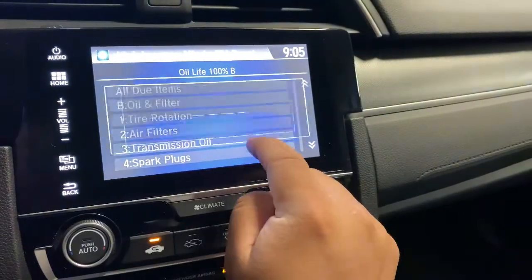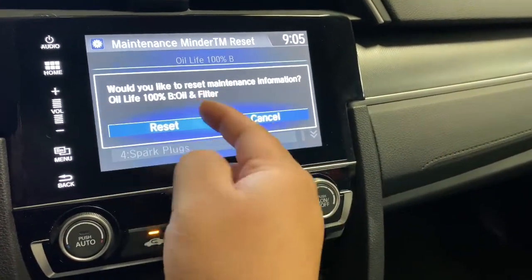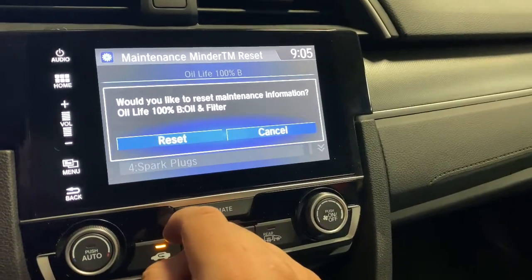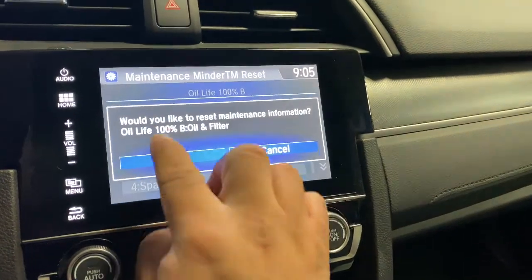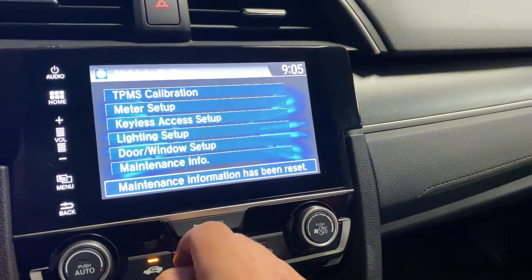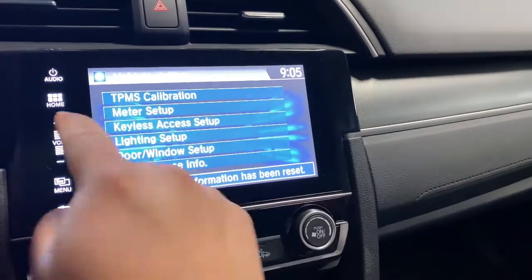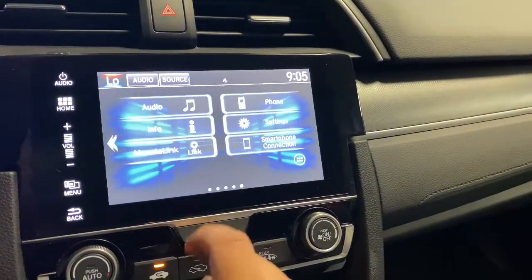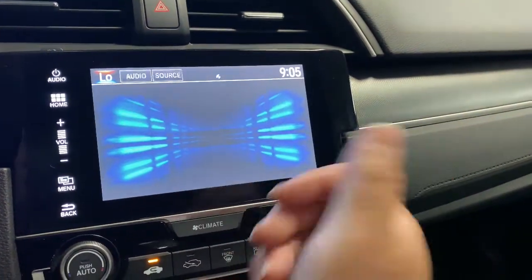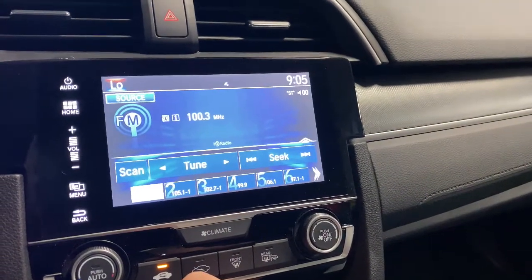It says 100% right now because I already did it, but in your case it's gonna say whatever you have left. You just press Reset and it says it has been reset. Then you can just press Home to go back, and if you were listening to the radio you can go back to that. That's how you do it — thanks for watching!